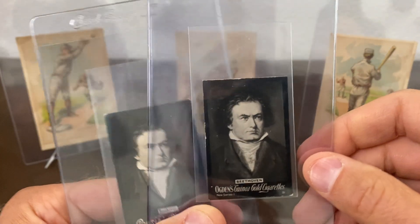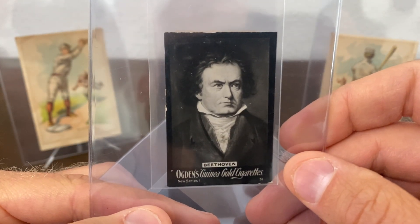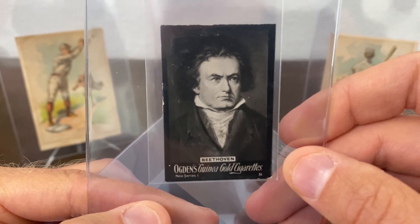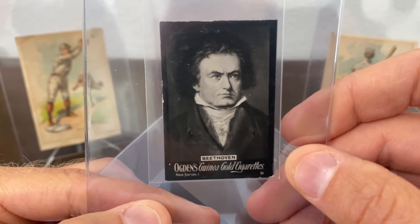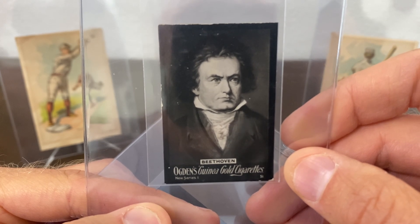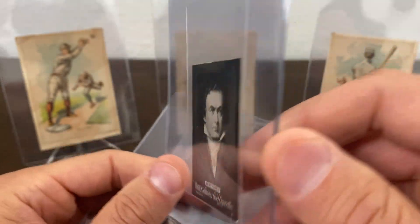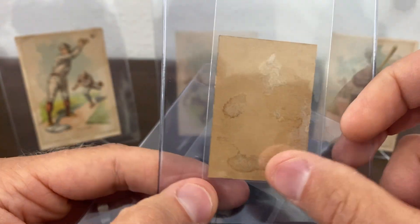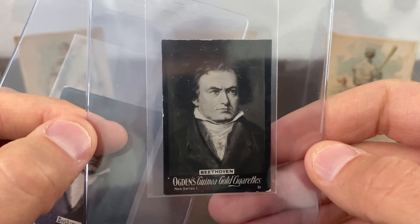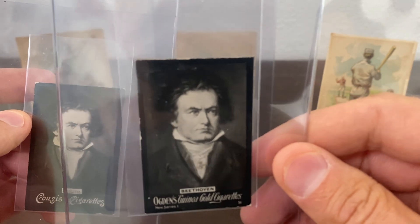Then you have this Beethoven — this is from the New Series One from Ogdens in 1902. I believe this is a pop one, possibly, at PSA and SGC — I believe they've each graded one copy of this card. It's not one you see very often. It does have some back damage, but the front is beautiful. A very cool copy to have since it's a tough one to find. I believe Eric does have a copy of this one.